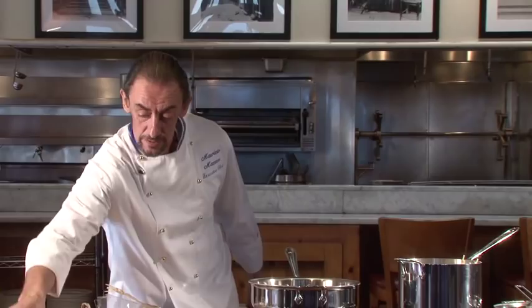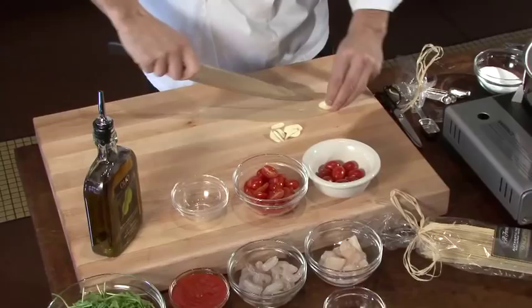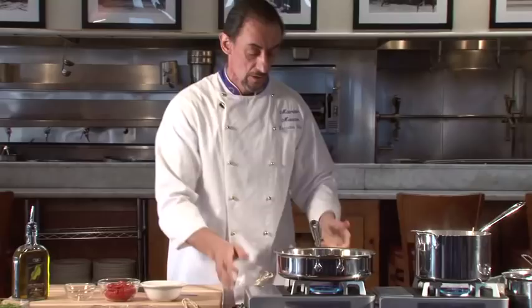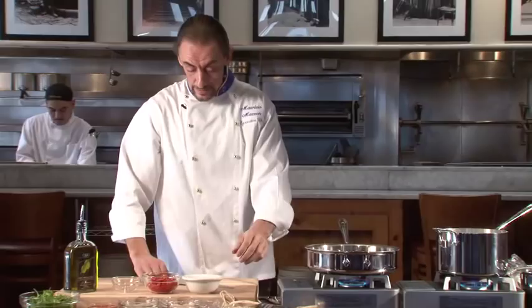On the sauté pan, combine olive oil and garlic, and cook slowly till brown.